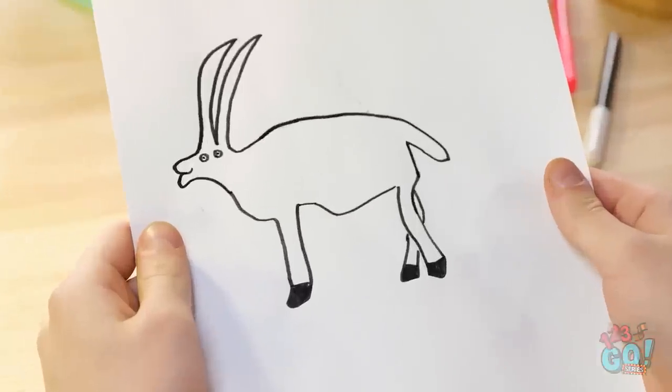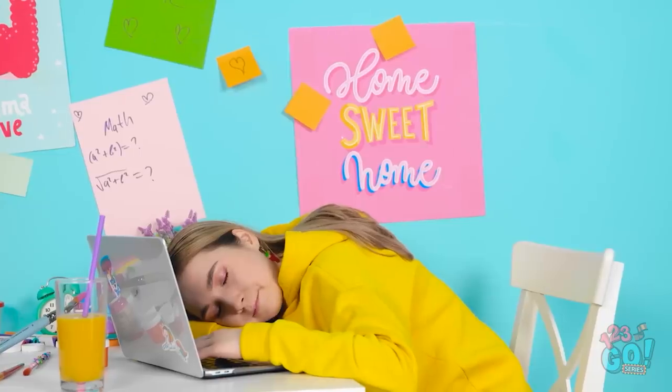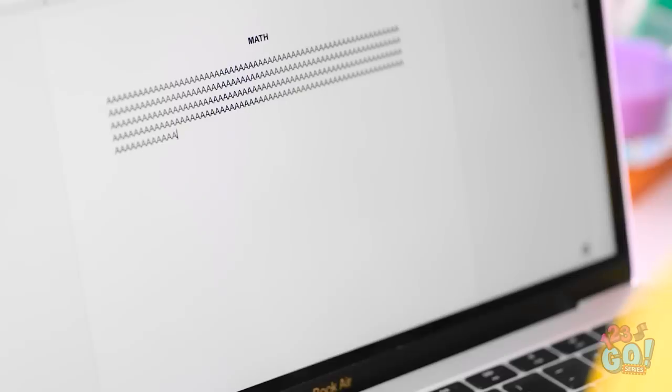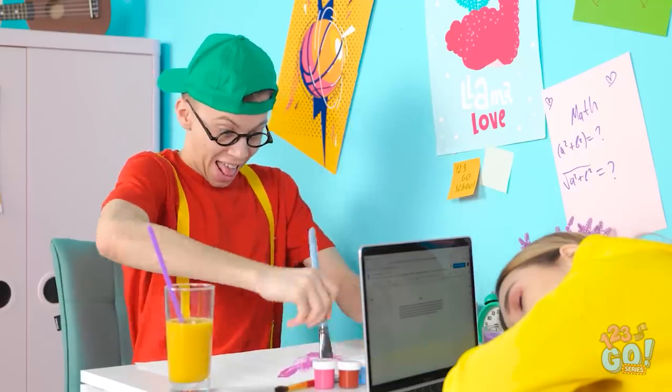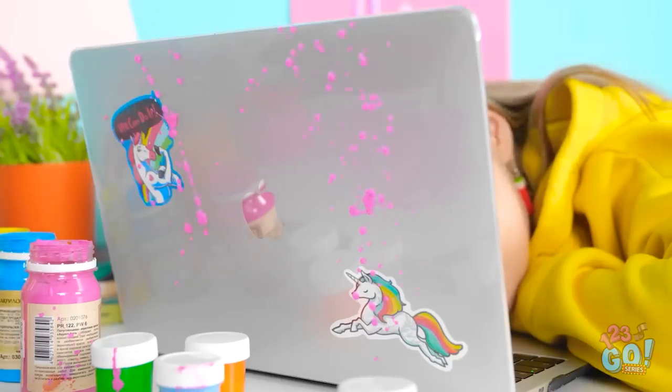Are you kidding me?! Leave me alone! Ugh! No. I don't want to go to school, mommy. I just want to ride my unicorn. She's so lame — not like me. I'm an artist. It's so pretty!